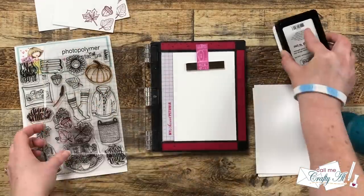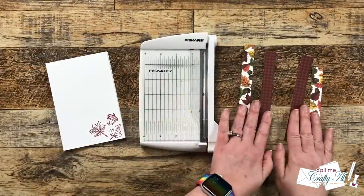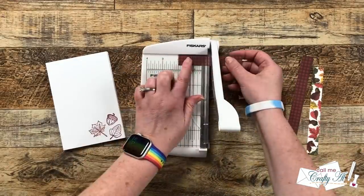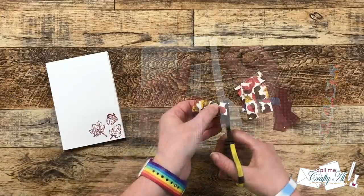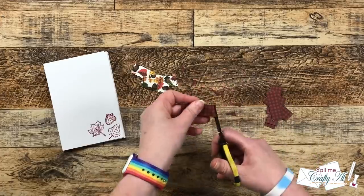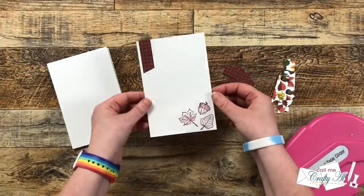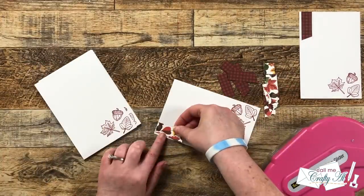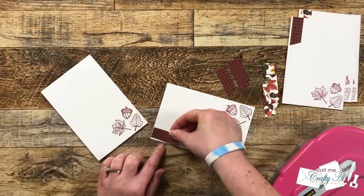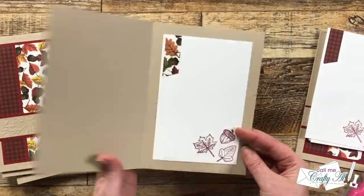That stamp set is from a previous box of the month and is no longer available, but always dig in your stash to see what works. To add more decoration to the inside and use up all those pattern paper scraps, I brought the leftover pieces back in, cut them into sections two inches tall, and by hand cut a little angle in the bottom of each. I used my ATG to adhere these to the white card, placing them just a little in from the left.